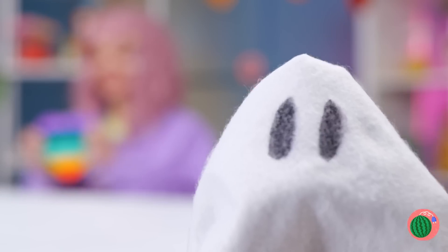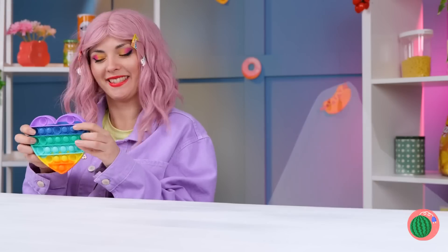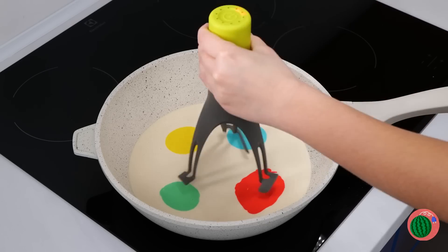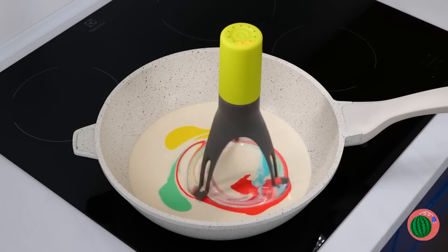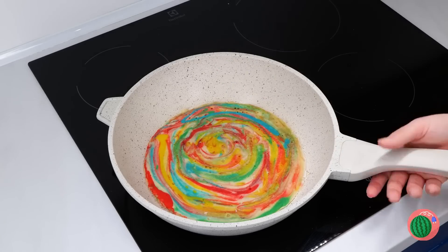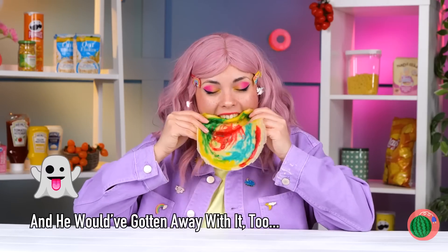First a vampire, now a g-g-g-ghost. Quick, someone needs to call Scooby-Doo. No, it's just our new gadget — an auto mixer. Swirl these colors around and around. Now this crepe is a work of art.